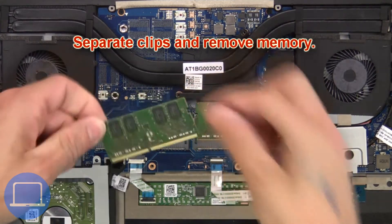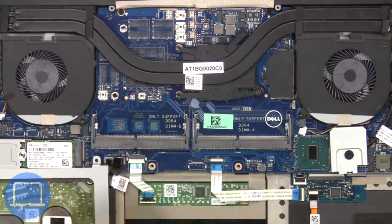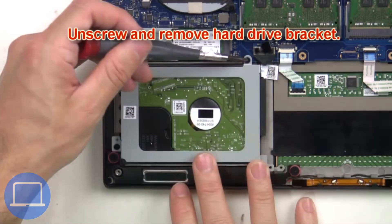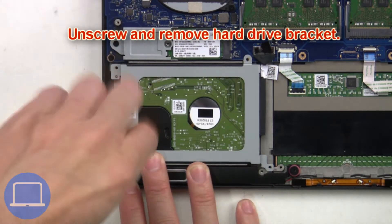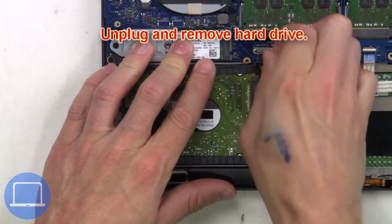Now separate the clips and remove the memory. Next, unscrew and remove the hard drive bracket. Then unplug and remove the hard drive.